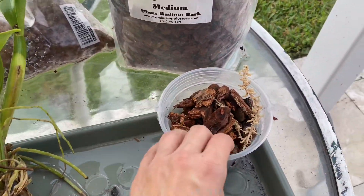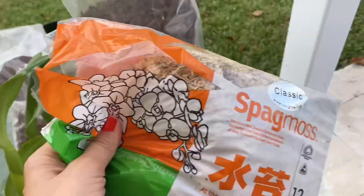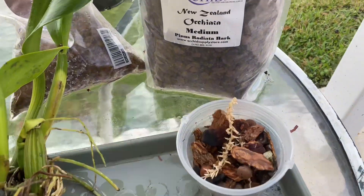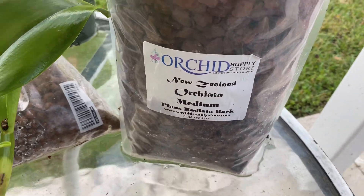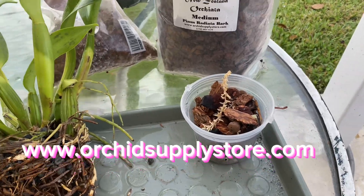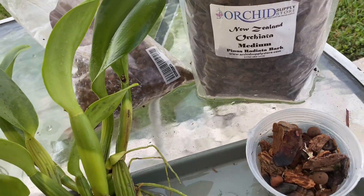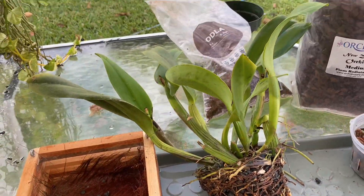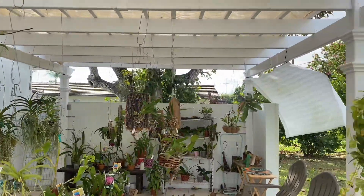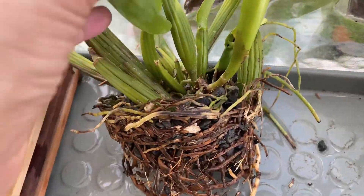I'm going to put her in there and surround her with my normal mix — a very little bit of sphag moss, orchiata bark, and some leca. All these supplies come from the Orchid Supply Store. I don't think I'll add much sphag moss because she's going to be hanging up here in the orchid pergola.